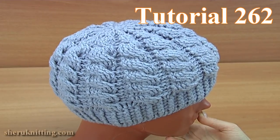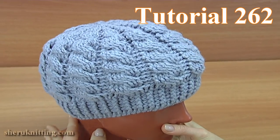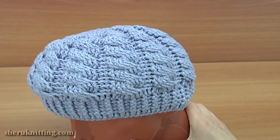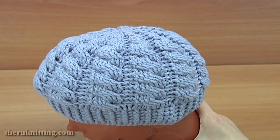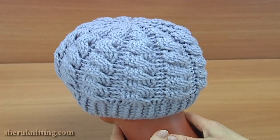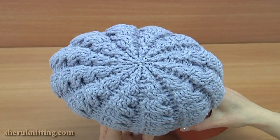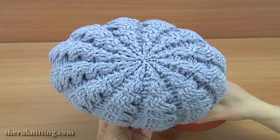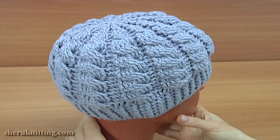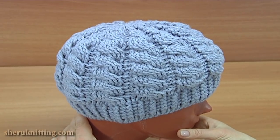Today I will show you how to crochet a warm hat with a cable stitch pattern. The base of this pattern is front post and back post double crochet stitches. This hat is made in the iron technique or iron crochet. I will also show you how to crochet the crown for this hat. Let's get started crocheting.